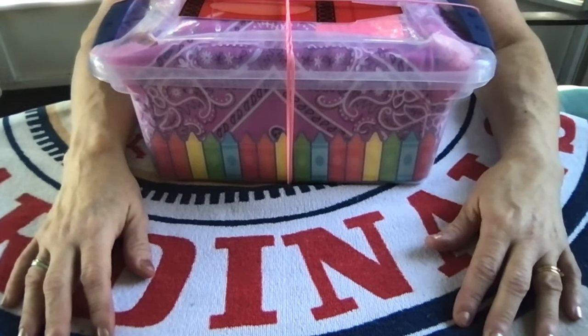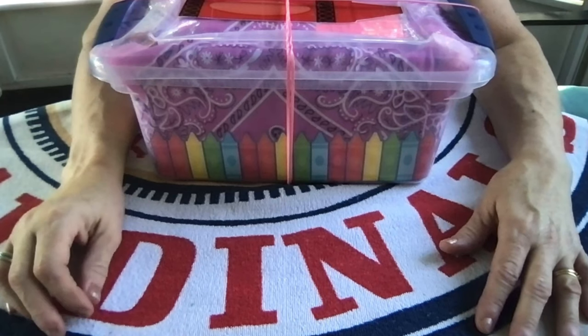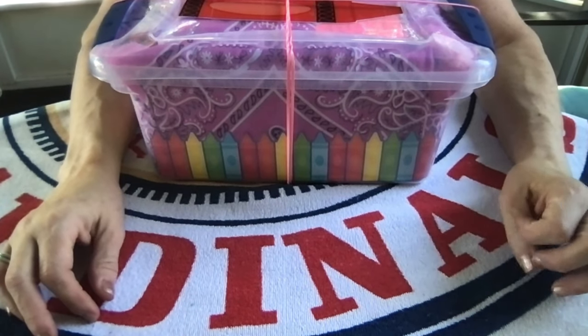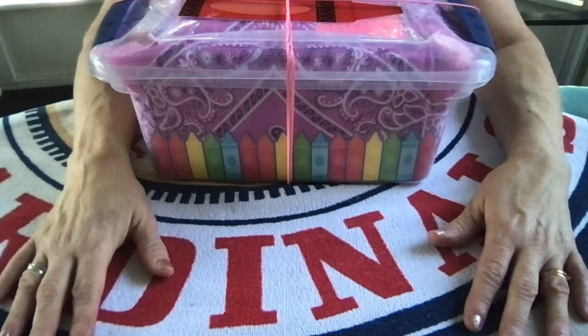Hello everyone, this is Val. Today I'm unboxing a box that I packed for a girl age 2-4. This has a Crayola theme, related to a box I packed earlier for a boy age 2-4 which also had a Crayola theme.